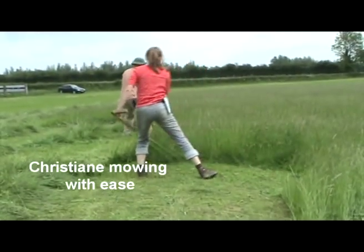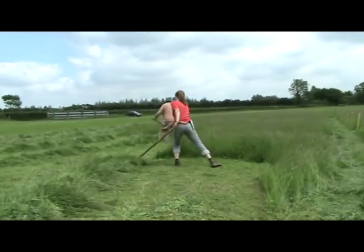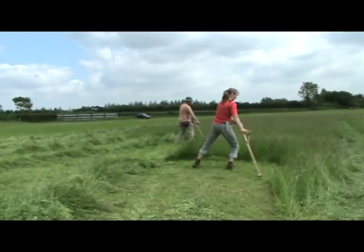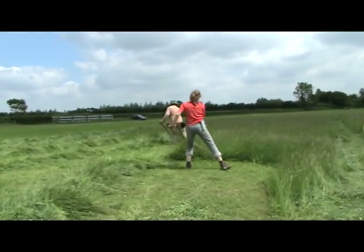I see some difference in Christiana's. I still see everybody doing so much nicer mowing than they were doing this morning.